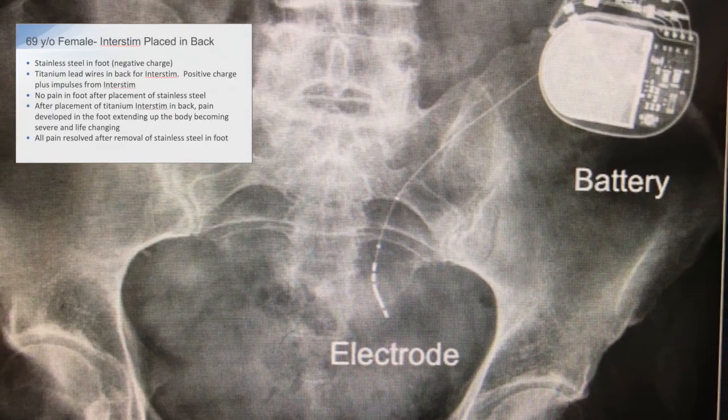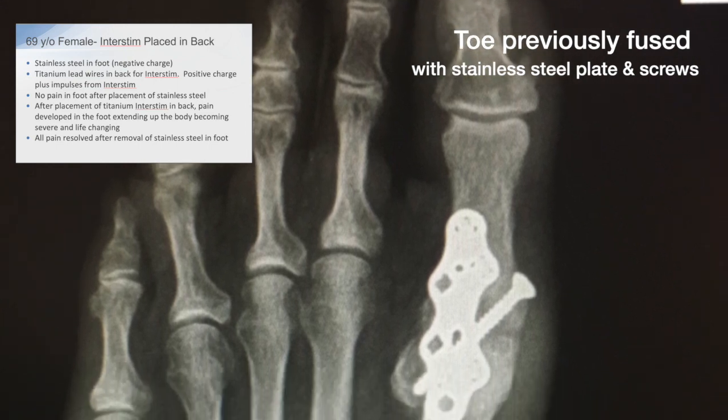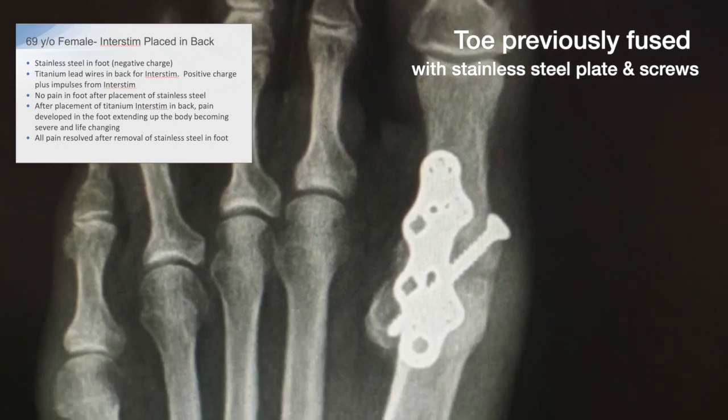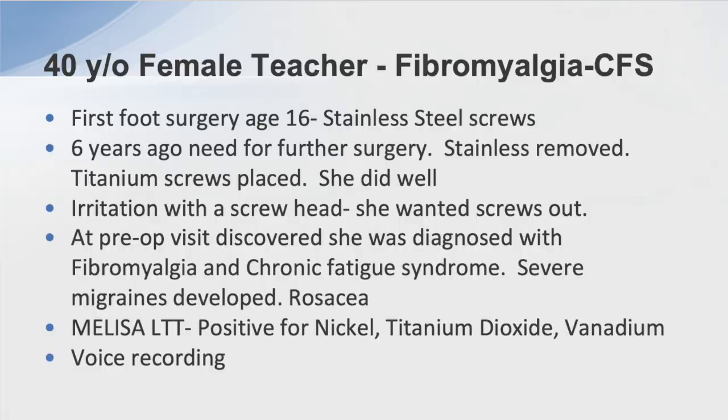Another patient had an InterStim placed for an overactive bladder. Two weeks prior, I had fused her big toe joint with a stainless steel plate and screws — she had no problems at that time. When the InterStim was placed, she developed significant pains going up her left leg and into her back, to the point that it was very difficult for her to get up from a sitting position, hard to get her feet underneath her, and she felt as if she was going to fall. I removed the hardware and all of her symptoms completely resolved.